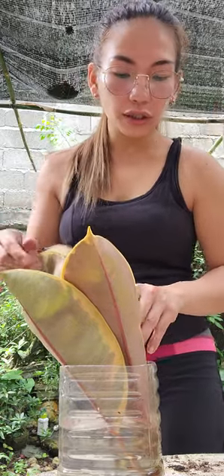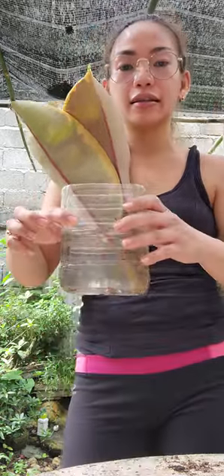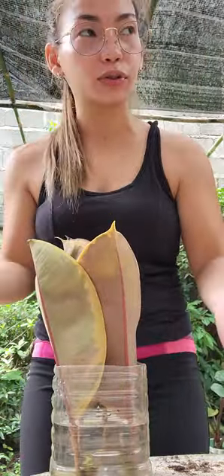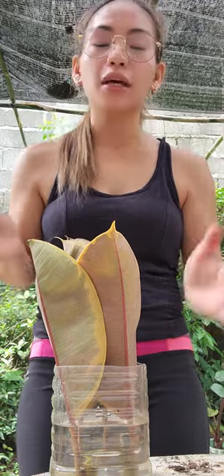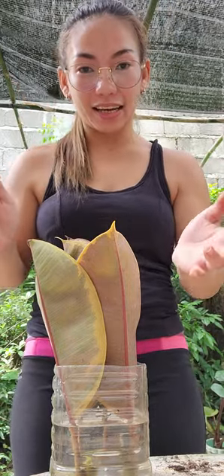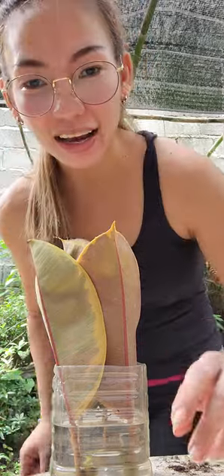They're all clean now and back where they came from — put them back where you placed them for propagation. Thank you guys, bye!